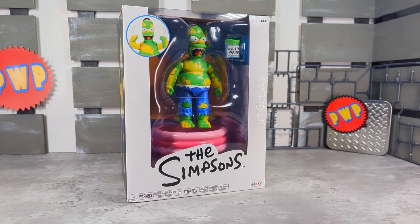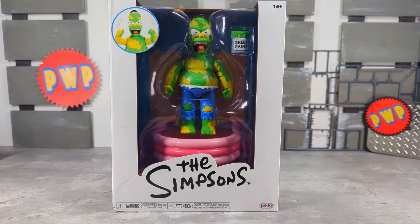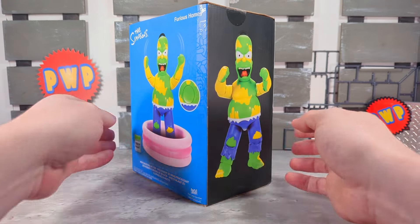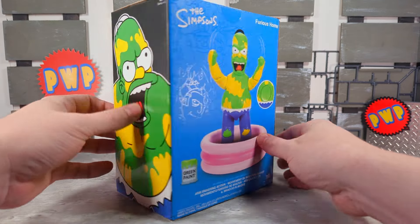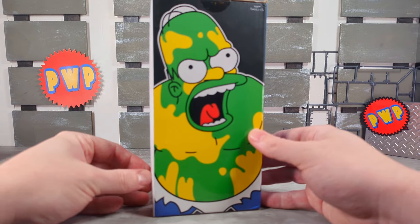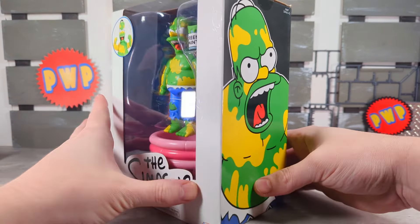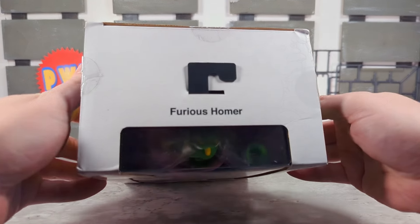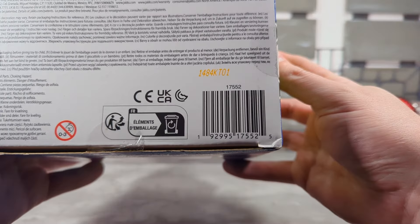First up, packaging — very simple packaging here from Jakks Pacific. Got some shots on the front, The Simpsons on the side, another product shot of Homer on the back, another product shot of Homer showing off the gimmick and his accessories, and on the other side another shot of Furious Homer, this time by Matt Groening. On the bottom, barcodes.